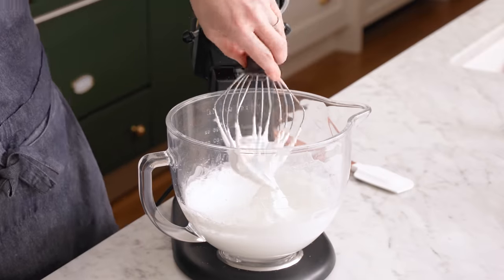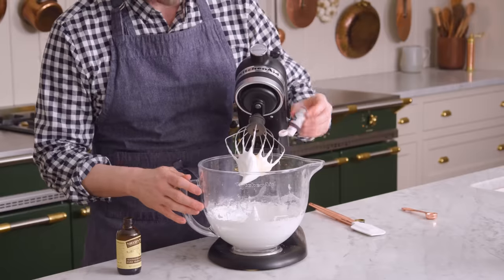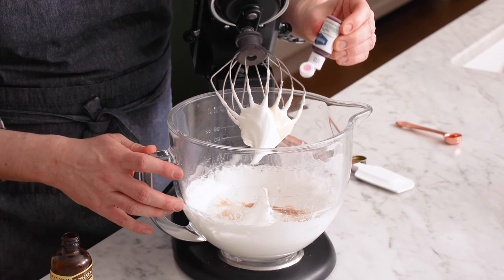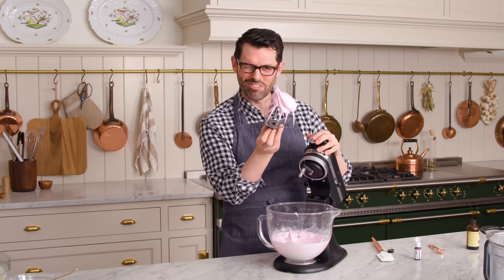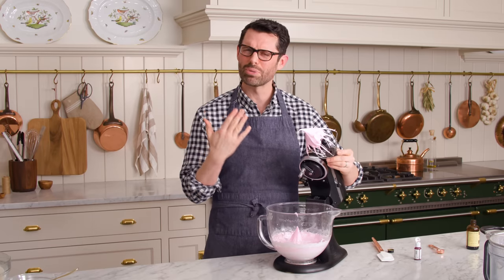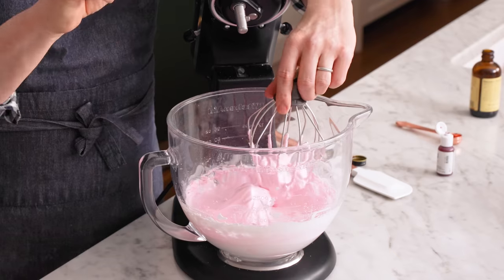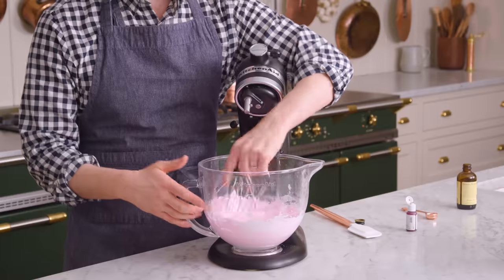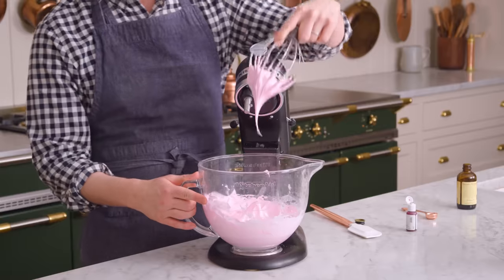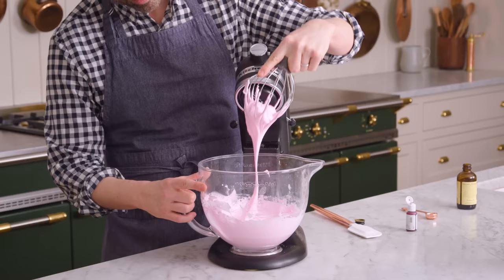Now we're at the soft peak stage. You lift it up, it's a beautiful peak, but it flops over at the end — that's totally fine. This is the stage where we're gonna add our vanilla, and if you're inclined, the food coloring as well — two drops should be good. Mix it up on high. After just a little bit of mixing, I can see a stiff peak. You wanna have a peak that holds up against gravity — the final test is to see if it holds up against gravity over your head. I'm gonna finish whisking by hand, because this way you won't over-mix the batter. You wanna have a stiff peak, but if your meringue is too stiff, it could lead to hollow macarons.